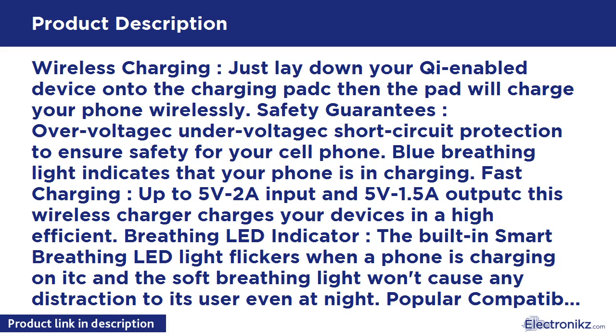Fast Charging: up to 5V/2A input and 5V/1.5A output. This wireless charger charges your devices at high efficiency. The built-in smart breathing LED light flickers when a phone is charging, and the soft breathing light won't cause any distraction to its user, even at night.